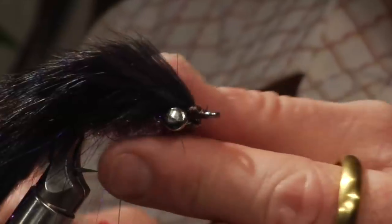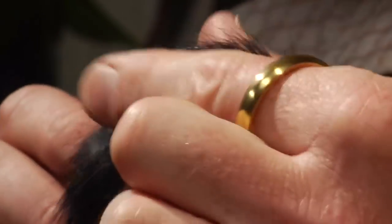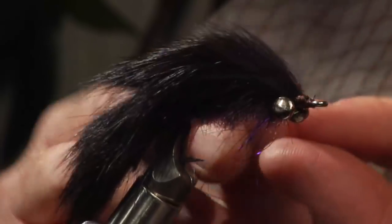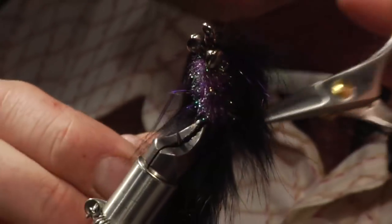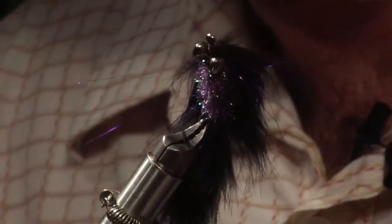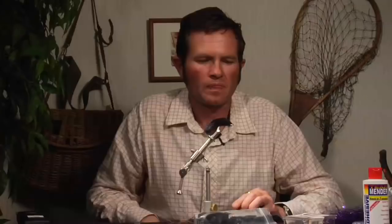Now trim the angel hair on each side so it's not any longer than the tail. Bring it right down to about there on each side. And that is your Kispiox Zonker. You can lacquer the head if you wish to make it begin to look a little more like the head on a salmon fly or a steelhead fly.